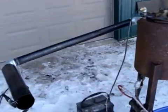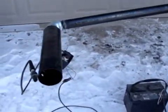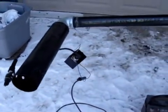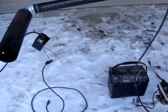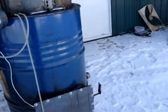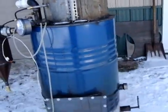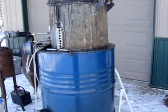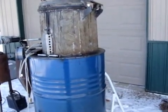Gas comes out, comes down the pipe into my flare tube. The flare tube has a spark plug welded on it and I have an auto ignition system from a furnace, so I don't have to stand with a torch while the gasifier is running. This thing will hold about 120 to maybe even 160 pounds of pellets, which is what I'm going to be using today.